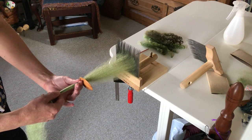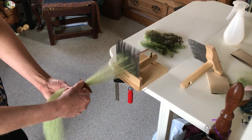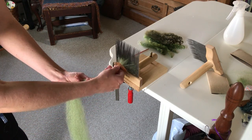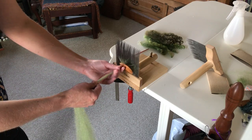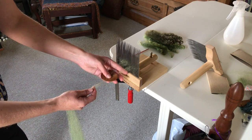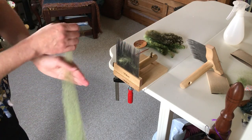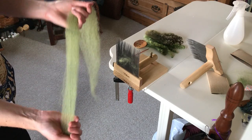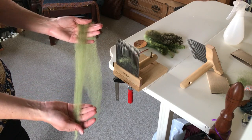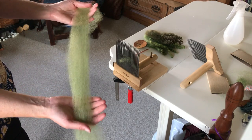Kim discusses in her article why she does that to keep the sliver even as we draw it off. You're going to go until most of those long fibers come off, and you can see there's starting to be some debris coming through. So I'm going to break that off and this is going to go in the waste pile. What I'm left with is a nice long sliver, and this can be stored for later use or used right now. She discusses in the article how you would prepare it in two different ways, whether you're going to use it now or later.